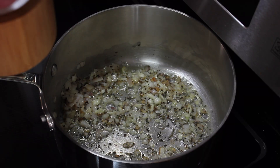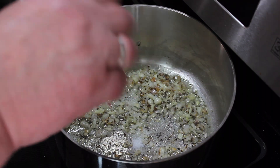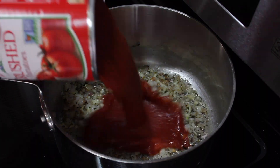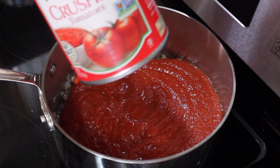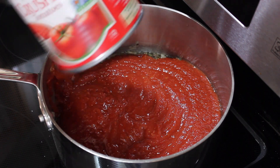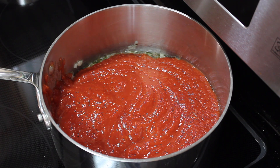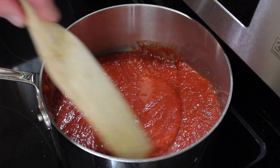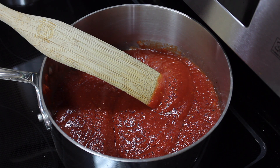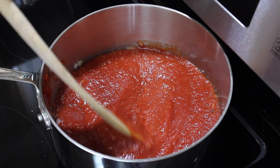I'm going to add some salt — I really should have done that before. And I know that looks like quite a bit of salt, but my tomatoes here do not have any salt added to them. We're going to let this come up to a bubble, and before I do that I want to add my bay leaf. It's a large one.